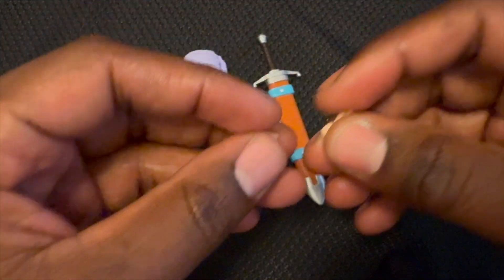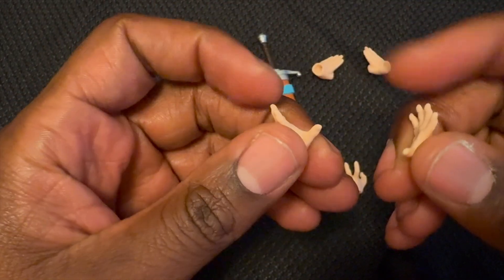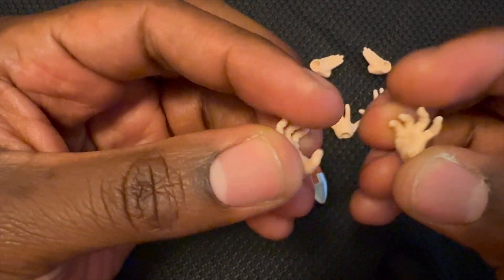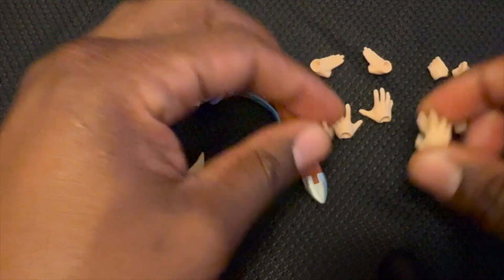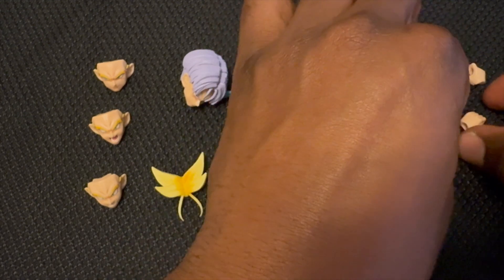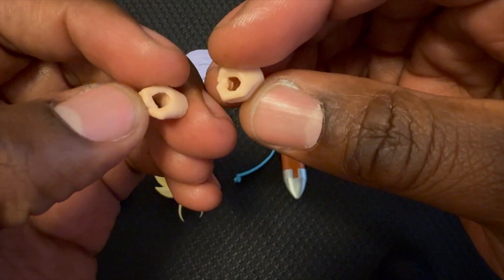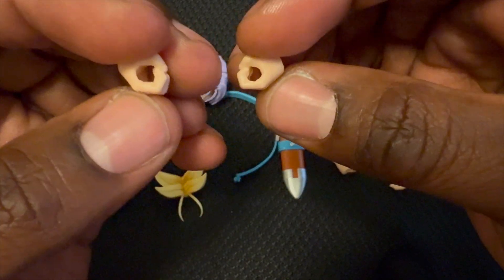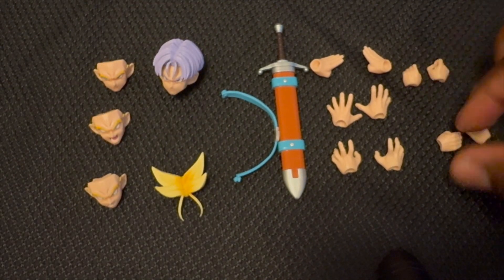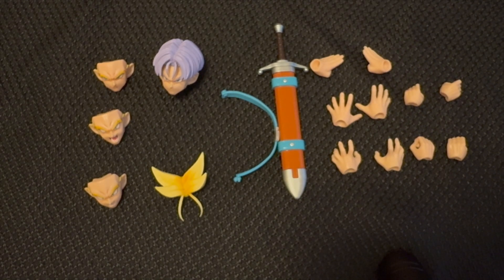Then we have the hands. These are the hands for when he did that blast on Frieza — when he chopped him up. Then you've got the hands for when he did that move, shot that big blast, jumped in the air and chopped Frieza up. Then there are fighting-posing hands, which is pretty cool. I love the articulation of the hands; they really make the character come to life. These hands look like the ones that hold the sword — one pair is a little more clothed, another pair is bulkier. I'll figure out which one to use in the b-roll.